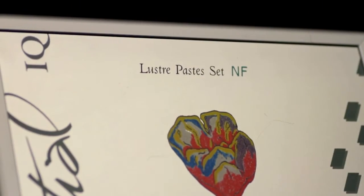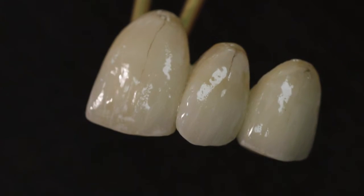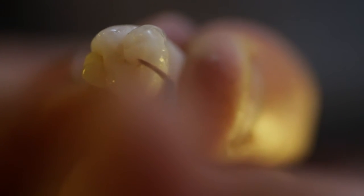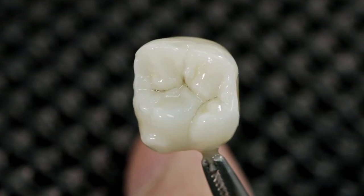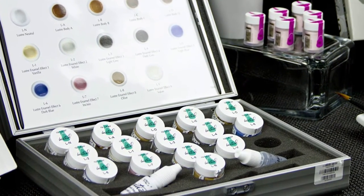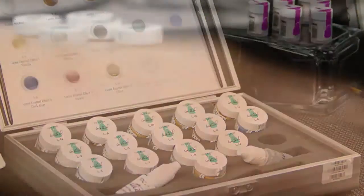GC Initial IQ Lustre Paste NF are three-dimensional ceramic pastes developed to bring color, depth, and lifelike translucency for the complete GC Initial ceramic range. Thanks to their new formula, you can now really bring your crowns and bridges to life with this dedicated Lustre Paste NF set, with an optimal match to both low and high CTE ceramics.